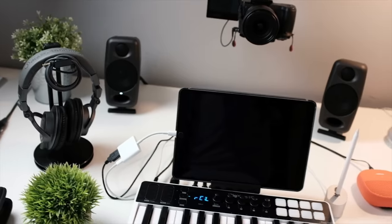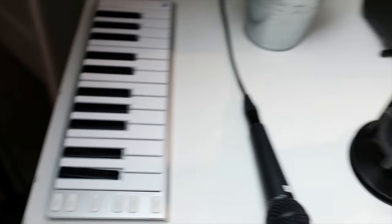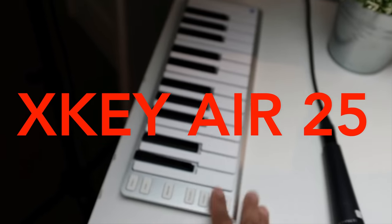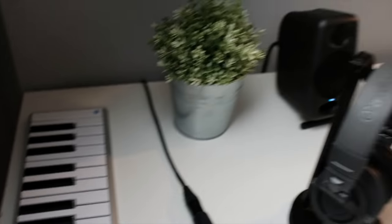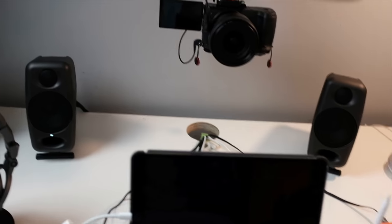I was wondering if the iRig Keys would replace my CME Xkey Air — absolutely not. If you can see the form factor of the Xkey Air, just how thin it is and how well it fits in the bag, there's no comparison in portability. I'll definitely always carry the Xkey Air.